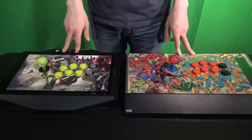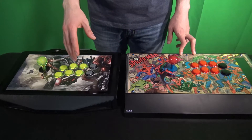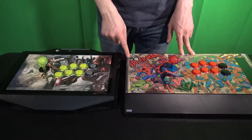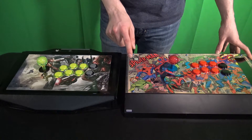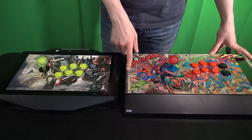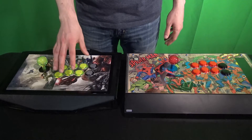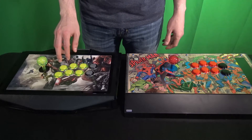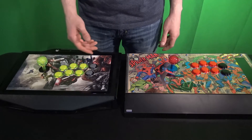Another cool thing you can do with your fight stick is add LEDs to your buttons. In a second I'll light these up and show you how that looks. The Hori Fighting Edge actually comes standard with two LED bars on the sides — normally they light up blue, but when you get hit or block they flash red, which is a really cool feature. On this stick the LEDs light up through the buttons but don't do any flashing. You can also buy different LED colors and different buttons and customize it to the way you like.